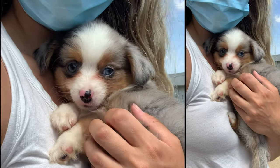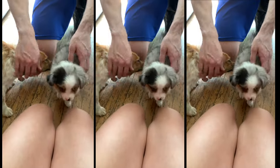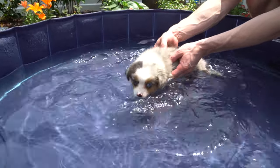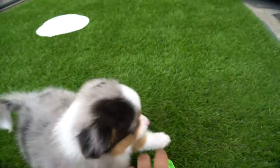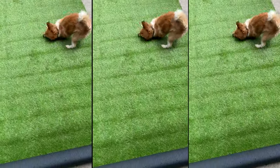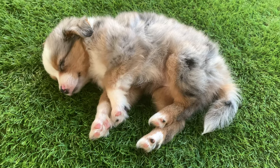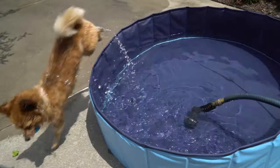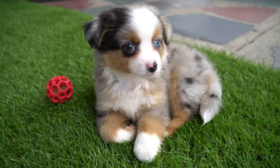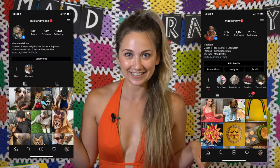And now, some puppy content. Thank you so much for watching. If you enjoyed this video, please like it and subscribe if you want to see more crafts. You can find me on Instagram at madcrafty, and you can find Mick and Milana on Instagram at Mick and Milana. See you next time!